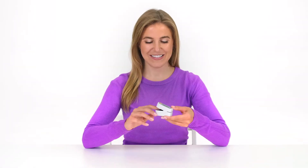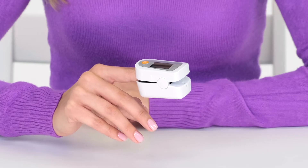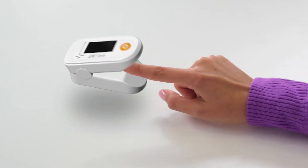Our device is compact and very easy to use. The measurement is performed on the fingertip. All that is needed is to put the device on your fingertip and press the button.